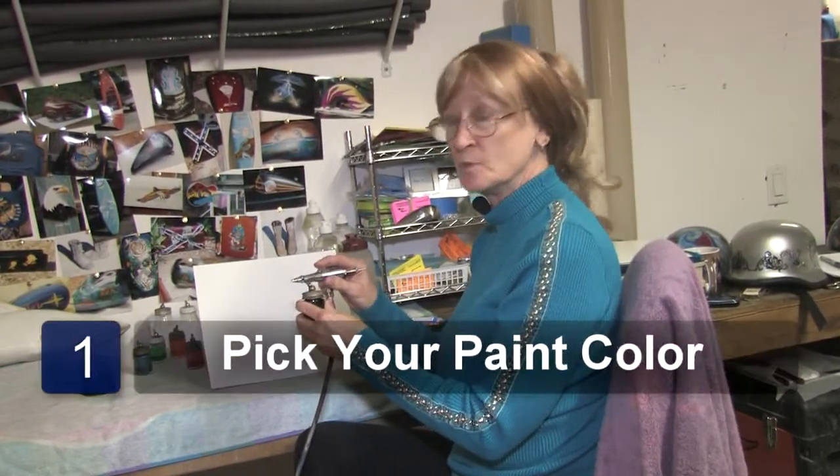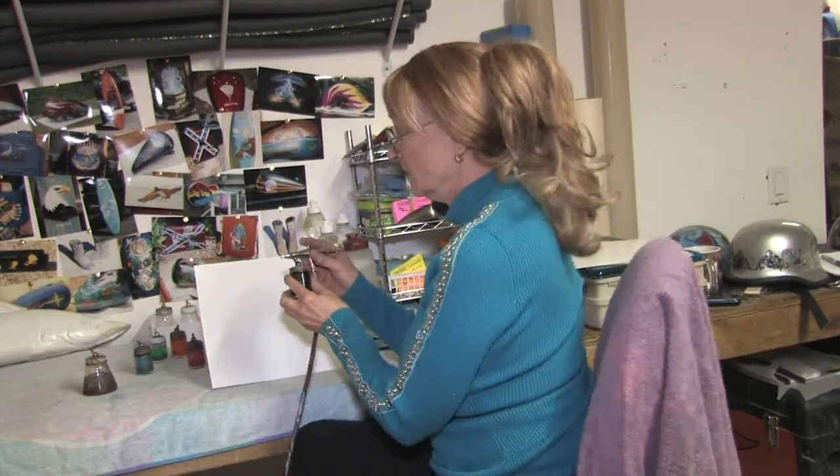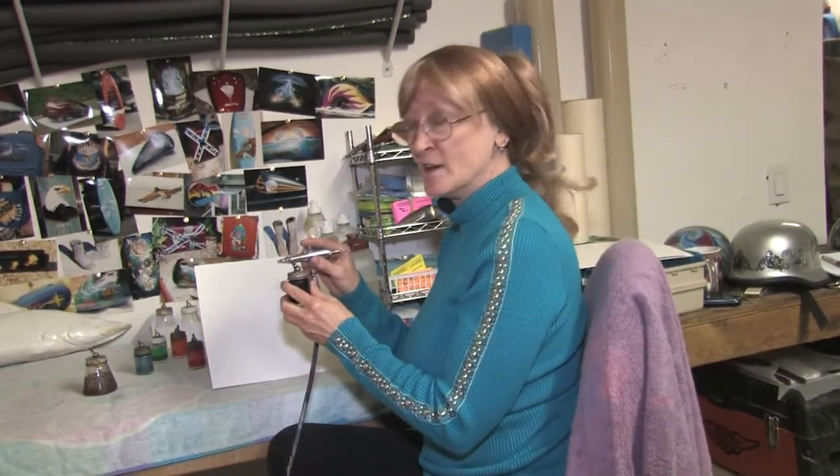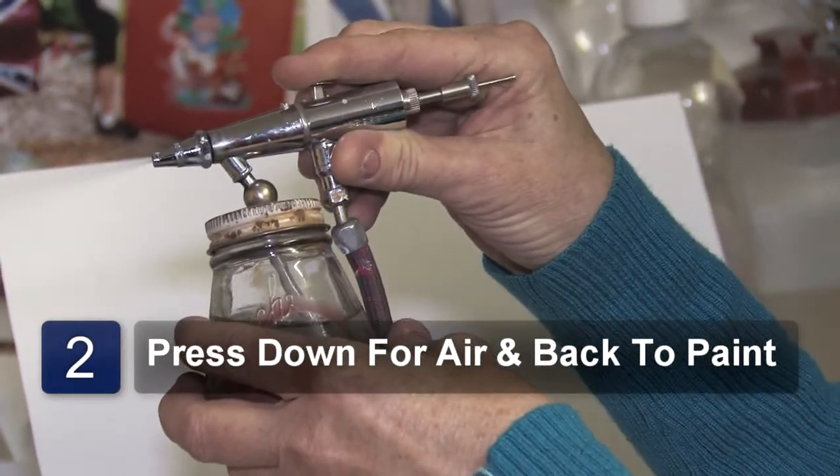First step is pick out what color paint you want. I'm going to use black so I can demonstrate and show how the airbrush works. Press down for your air on the button, and press back for your flow of paint.